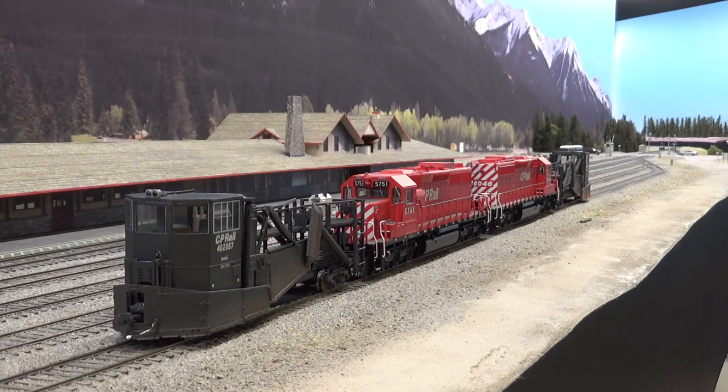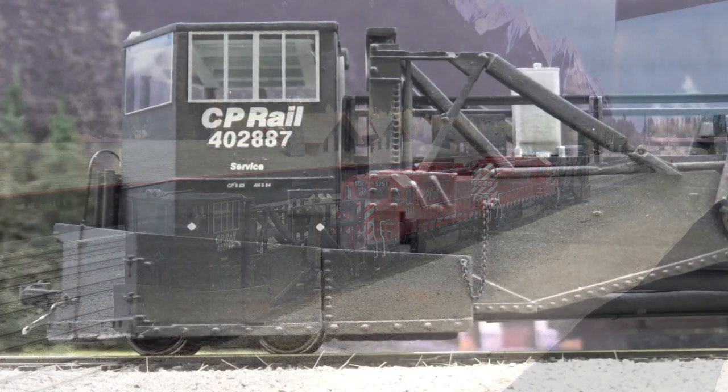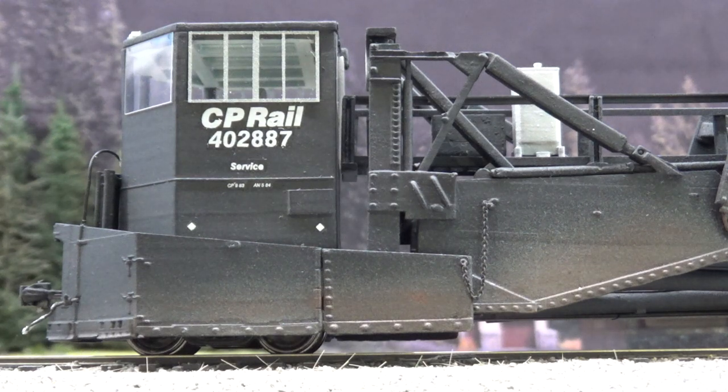Hey everybody, welcome back to my layout. This will be a layout update for April 2022. Let's take a look at what's new in the layout.